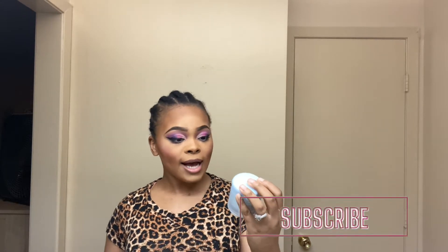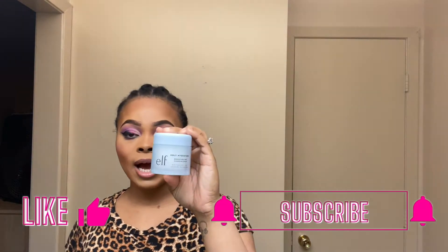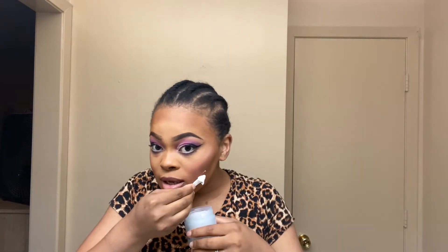First, we're going to start off with the e.l.f. Holy Hydration — it's a makeup melting cleansing balm. I'm going to use this to take the makeup off so it can melt. It also came with a little white stick and it smells good too.